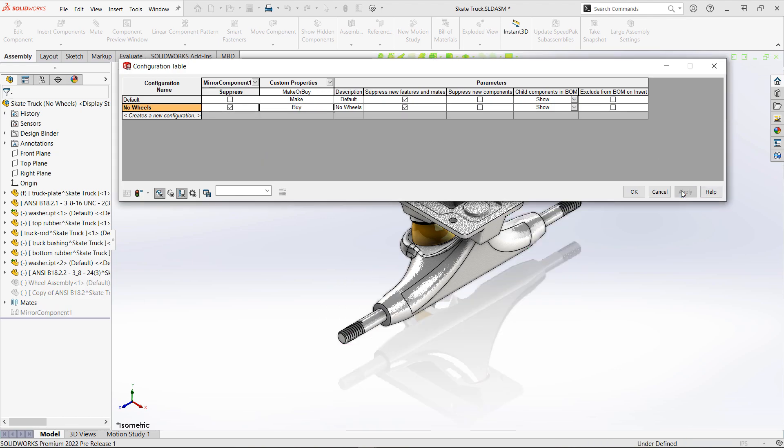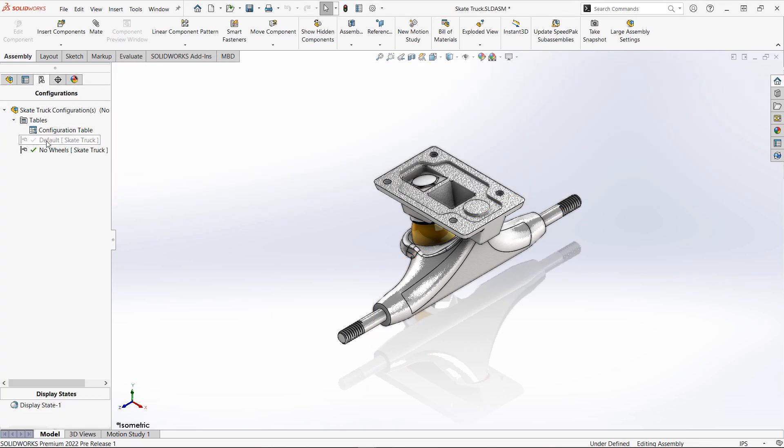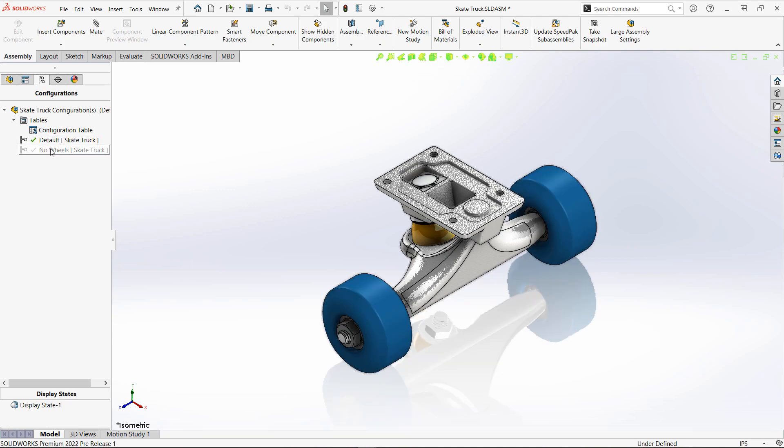Once we've finished configuring the items that we need from our table, we can head back to our configuration manager, switch between the two, and make sure the changes are captured that we needed.